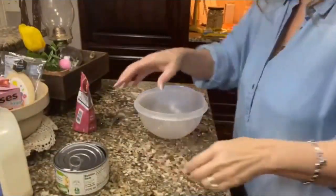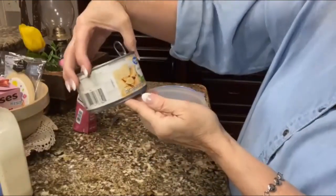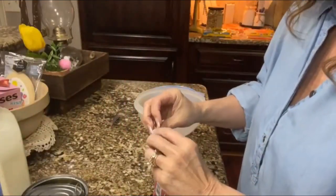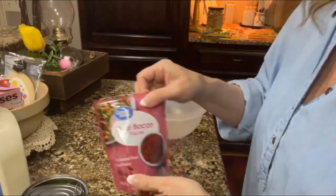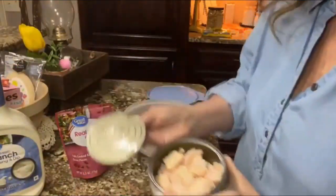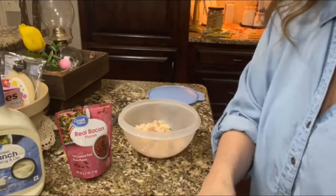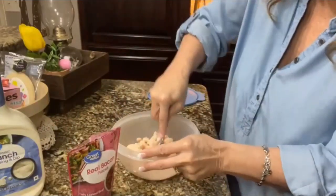We're using one can — 12.5 ounces — of chicken. You can use rotisserie chicken, or boil your own chicken, whatever you want to do. I'm using real bacon bits and some ranch dressing. I've rinsed my chicken and we're ready to go.